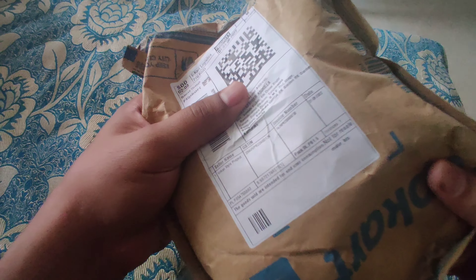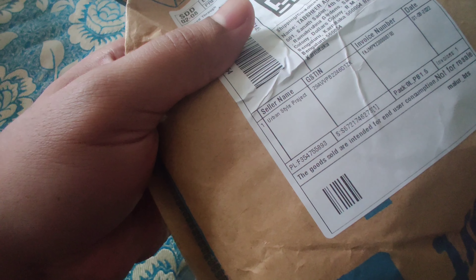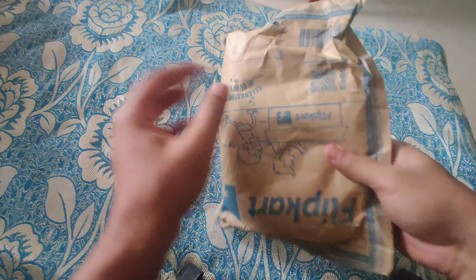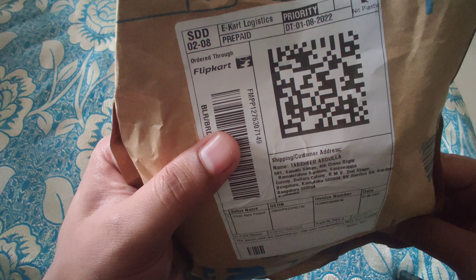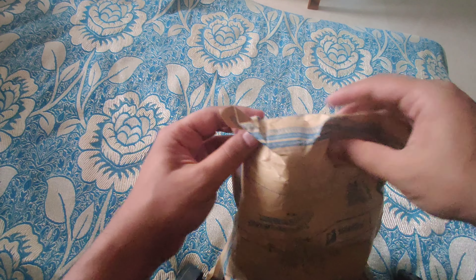I don't know if you can see the name — it's called Urban Style, but there's no name printed on it. Let's open this and see how the quality is. There's no price given here either, but I paid around 300 rupees for this.